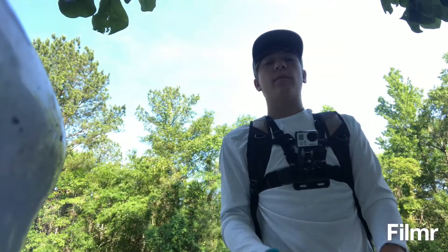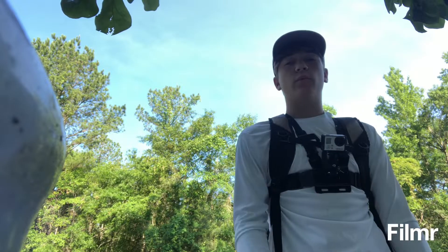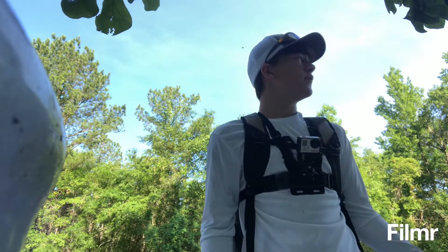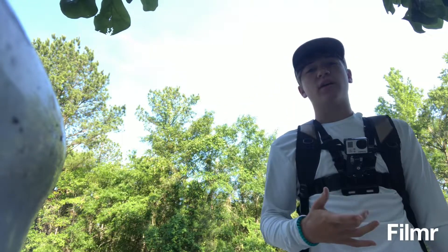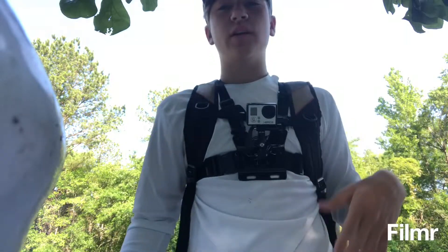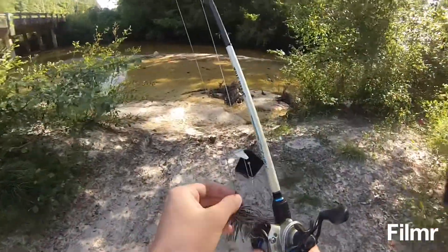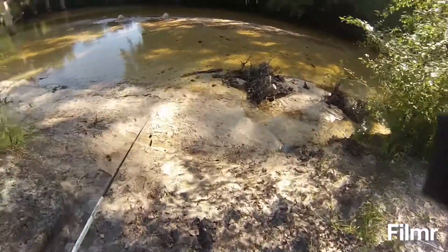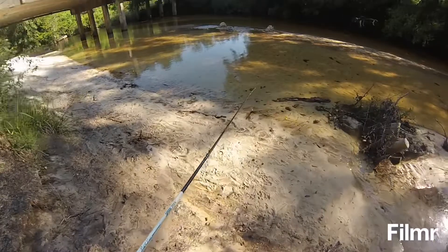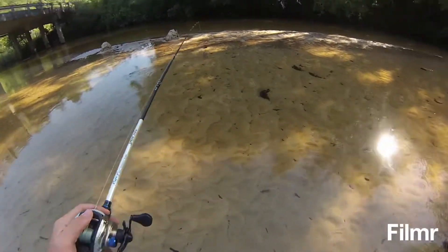What's up guys, it's Gavin here back with another video. Today we are wading in the river — a little river I don't know the name of. It was just on the side of the road; I decided hey, why don't we give it a try. So that's how we're gonna do it — let's get it. First up we're gonna use this old black buzzbait and try to catch one. See how cold it is? That's really cold.